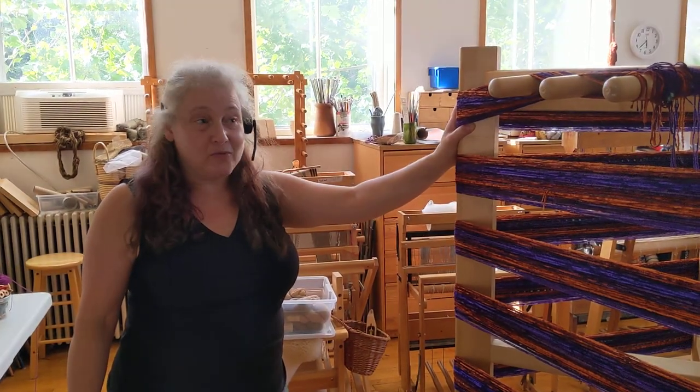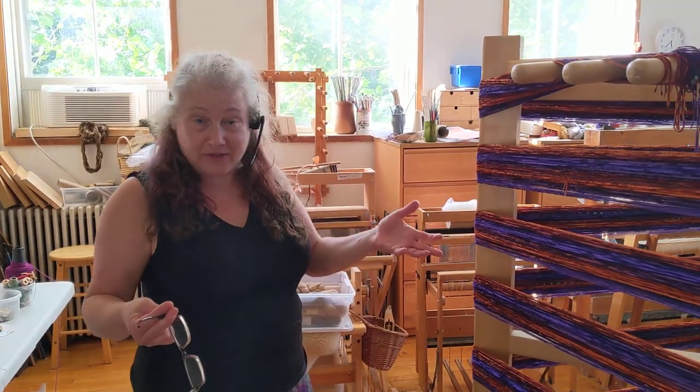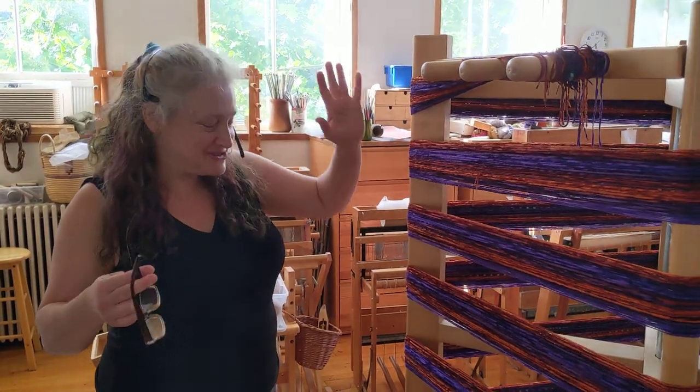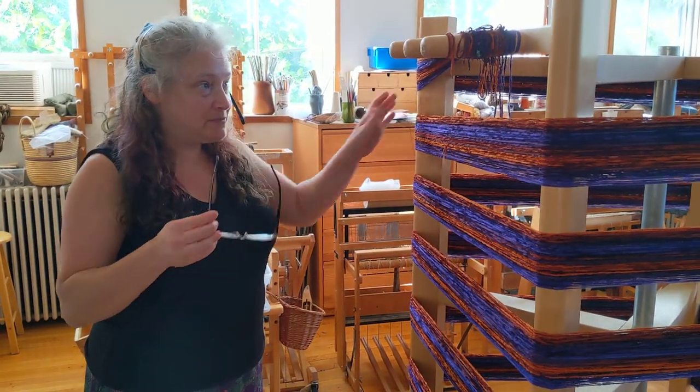Hey, welcome back. So this is cooking show style. You know how when they put it in the oven and then all of a sudden they take the finished one out of the oven but you haven't waited 45 minutes? Well, somehow I have wound almost all the threads. I left eight threads to wind while the camera is on so that you can see the end of the process.